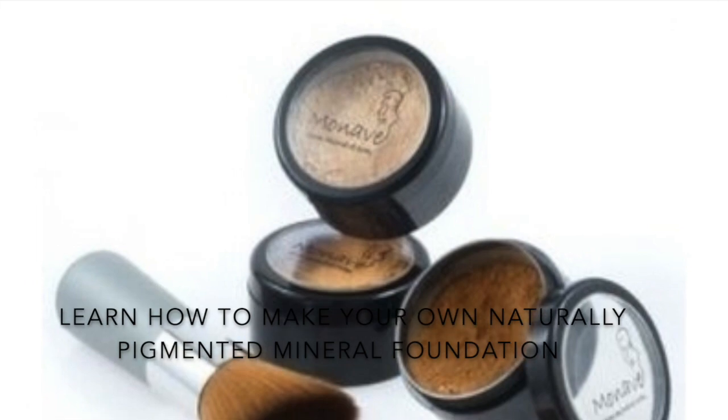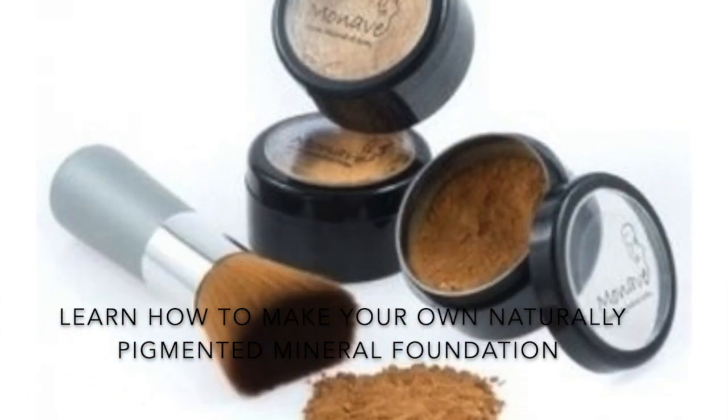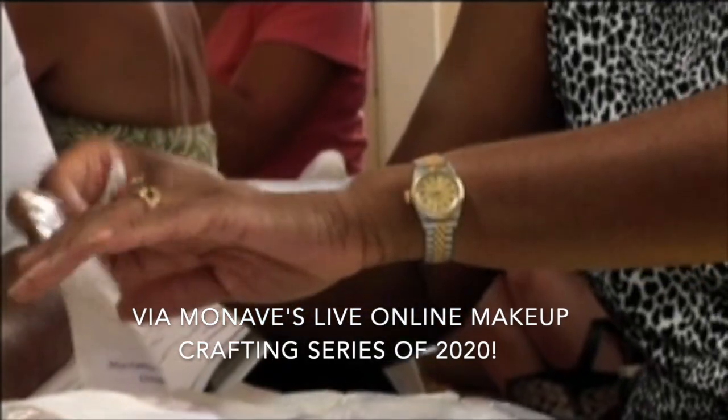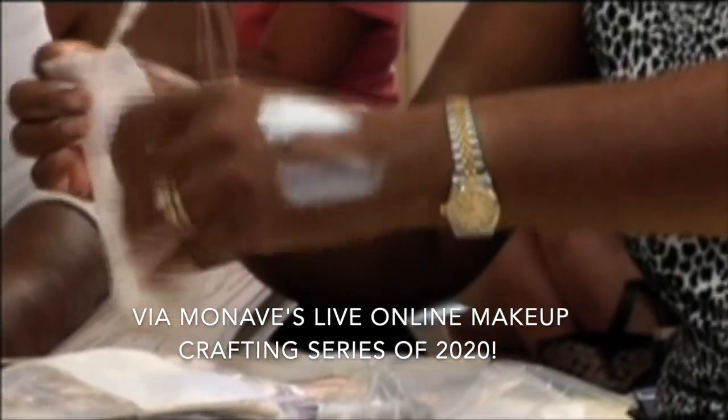I'd love to have you on board. Learn how to make your own naturally pigmented mineral foundation via Monave's live online makeup crafting series of 2020.